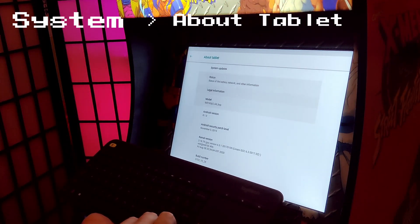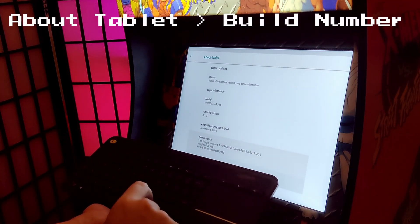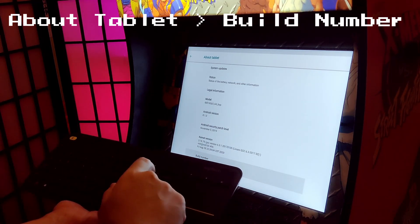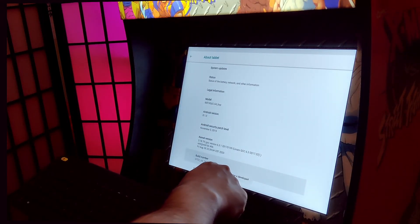From here, we're going down to Build Number, again just using the down arrow to navigate. On Build Number, press enter seven times, and you, my friend, are now a developer.